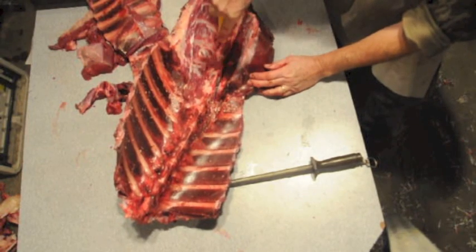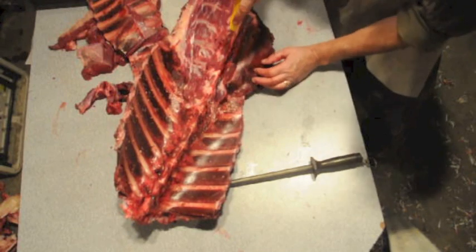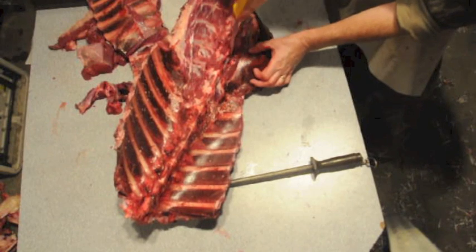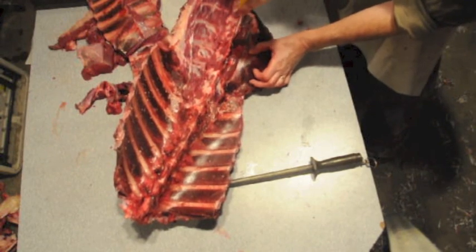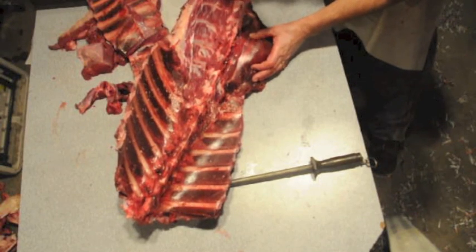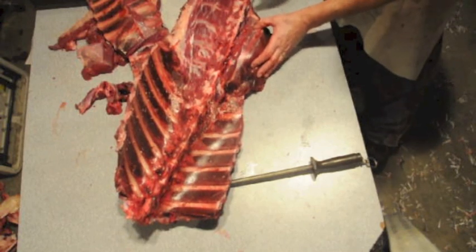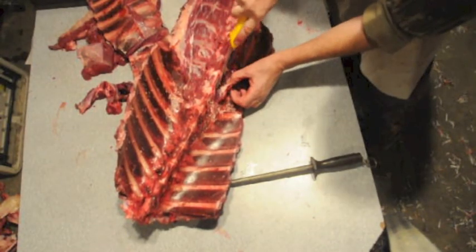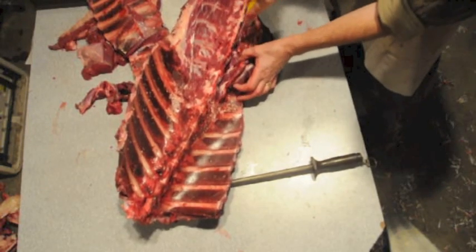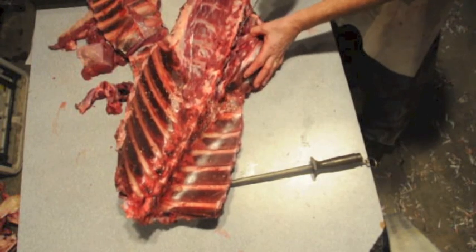Just wiggle around the bone. You'll feel the knuckle go up where every vertebra is — you can see it there. Just wiggle around. Keep your knife fairly straight and it'll follow the bone. About an inch, inch and a half — so in, the first cut. Then just go over it again. Hold it back. You can see in there if you want. Wiggle it out close to the bone.